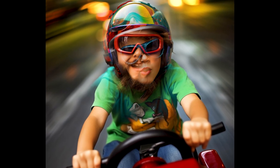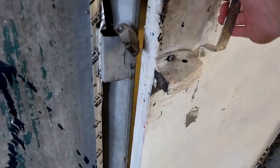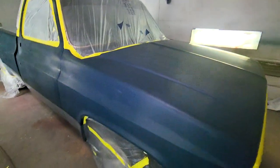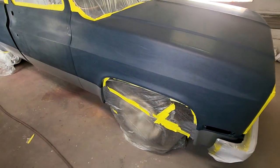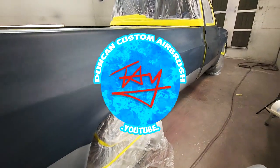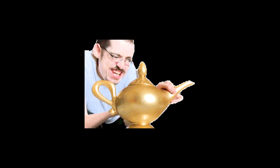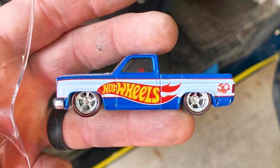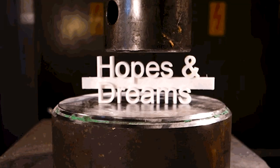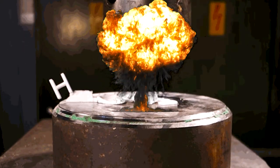Every little boy's dream is to one day grow up and drive a life-sized version of his favorite Hot Wheels car. Or truck. I'm Taylor Duncan. Welcome to Duncan Custom Airbrush. People call me when they want something custom painted. Recently I had a guy reach out to me longing to fulfill that very childhood dream. He even still had the truck he wanted me to replicate. And if I fail, I risk crushing his childhood dream forever. No pressure.